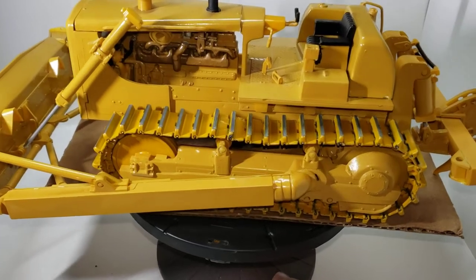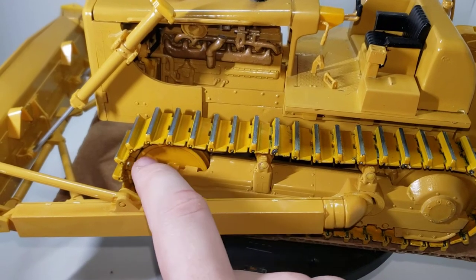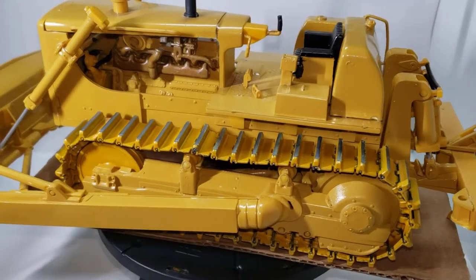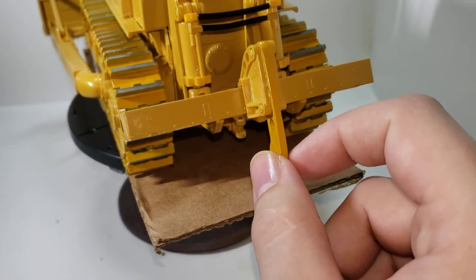So I had to paint the tracks and the roller. The rest of it was painted. And I had to paint the ripper.